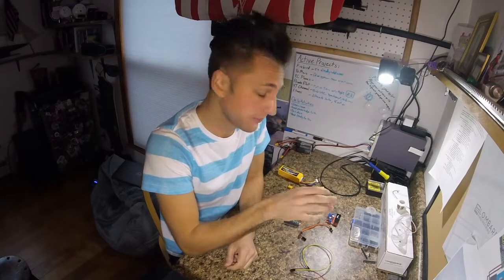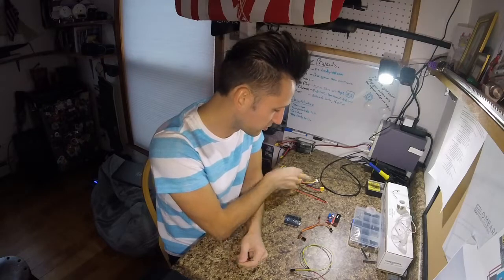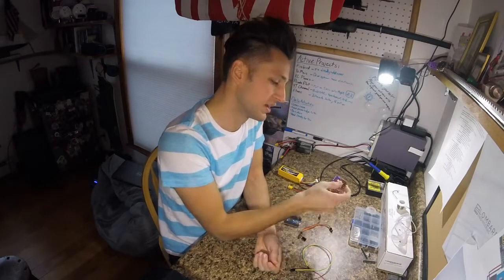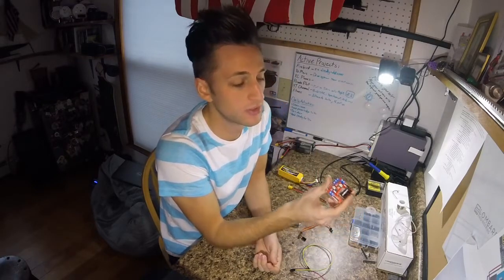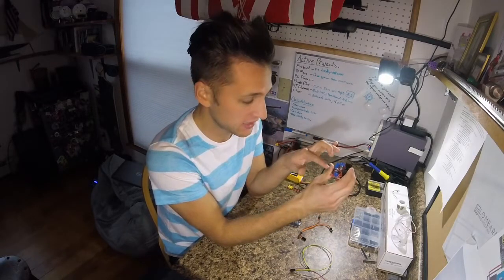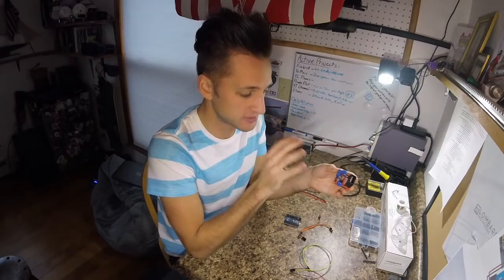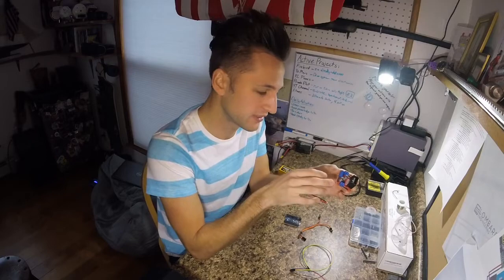A little walkthrough of what we're going to be working with today: starting off with the 4-cell LiPo battery, which is going to go through the power cable to an L298N motor controller — it's an H-bridge. What's fantastic about this little guy is that it has two separate outputs. The downside is it takes up six pins on the Arduino, and I would much rather have it take up two.